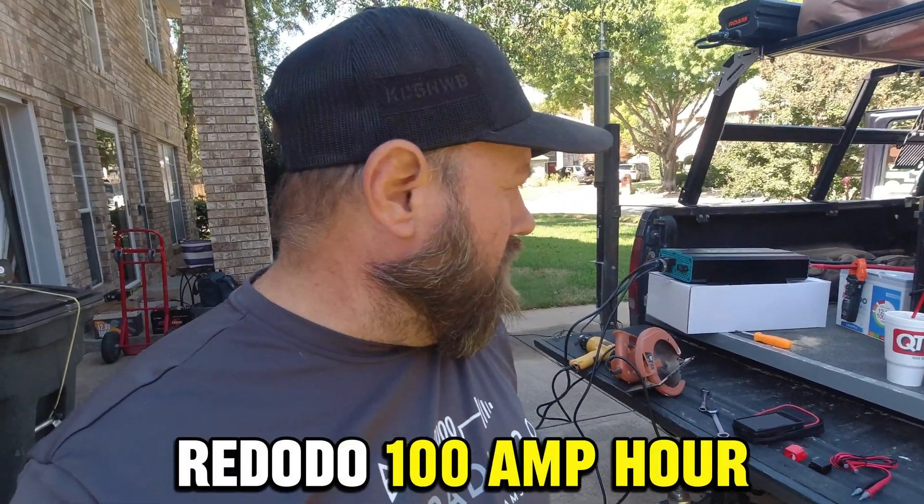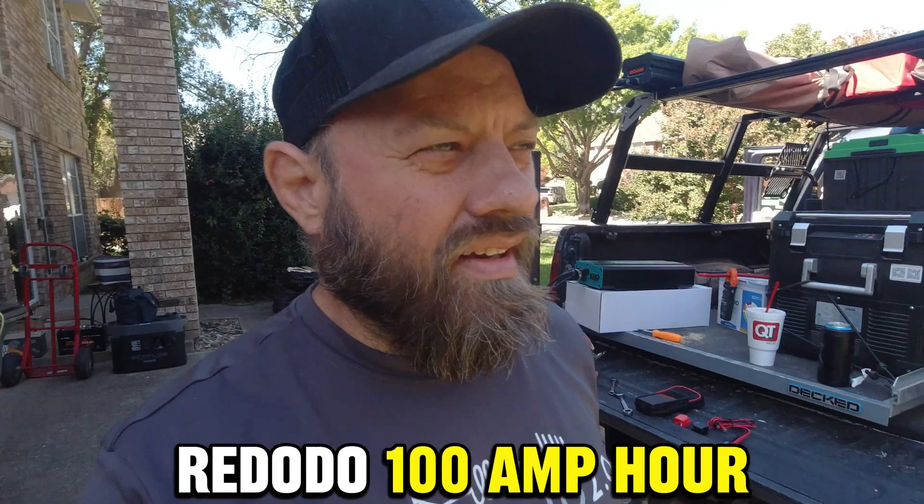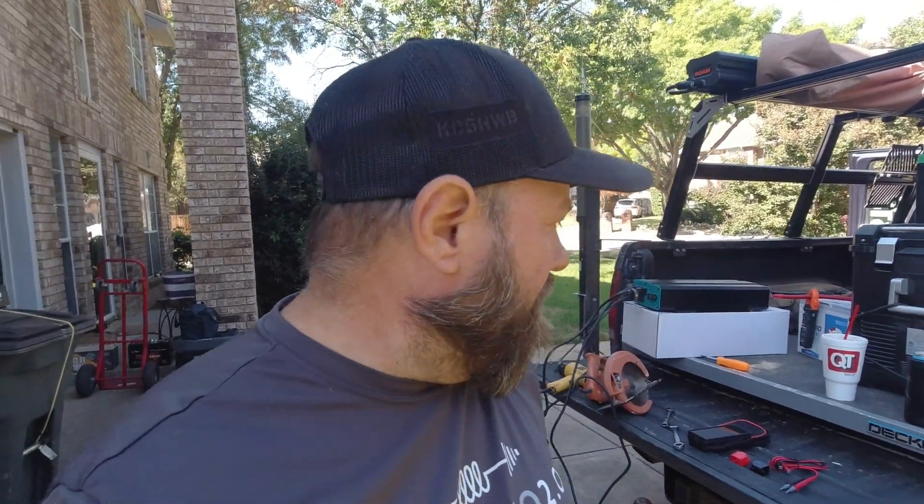Today I have a Redodo Group 24 100 amp hour lithium iron phosphate battery. Normally I do a capacity test on these batteries, but I've done a capacity test on Redodo before and had great results with both their 50 amp hour and their 100 amp hour mini. So today we're going to do something a little bit different — I'm going to test usage with it hooked up to a 3000 watt pure sine wave inverter and see how far we can push it.